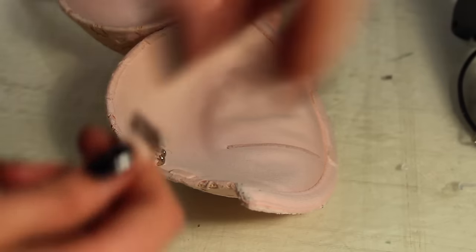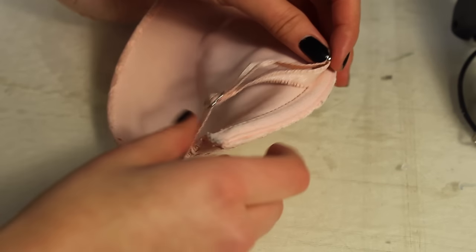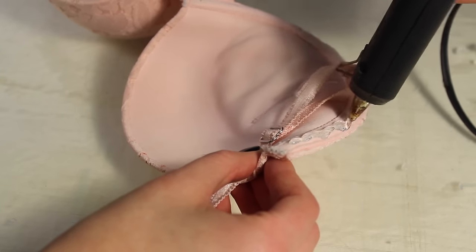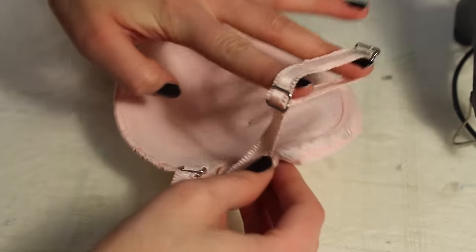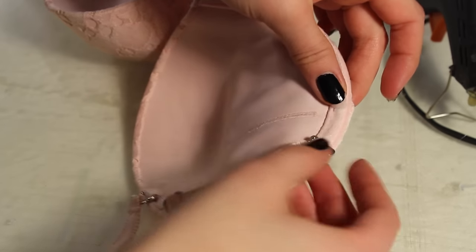Next, line up the strap to the end of the underwire and glue where there is overlap in the strap. Also keep in mind: make sure that your strap is not twisted, because I did this — so learn from my mistake. I kind of really messed up my strap.